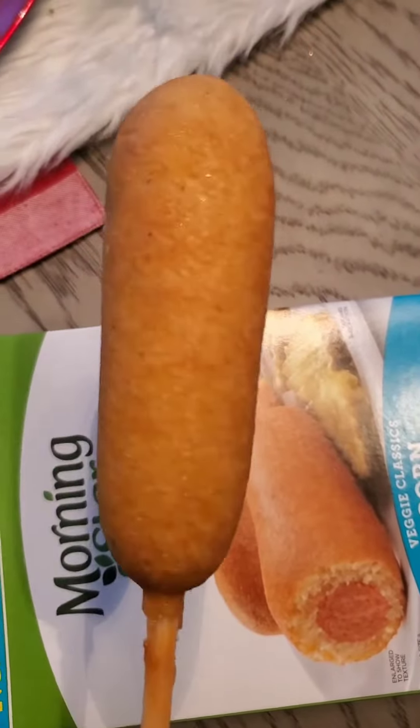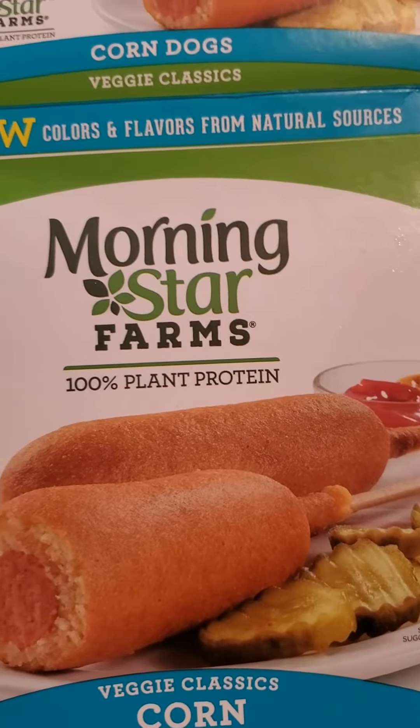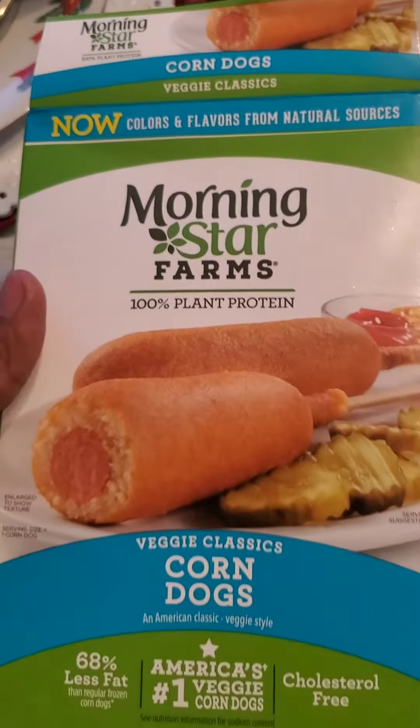I'm gonna pop these in the air fryer. They look like a drumstick, and that's why they call them corn dogs — it's made of corn on the outside and the hot dog is inside. I think four of these come in this pack right here.